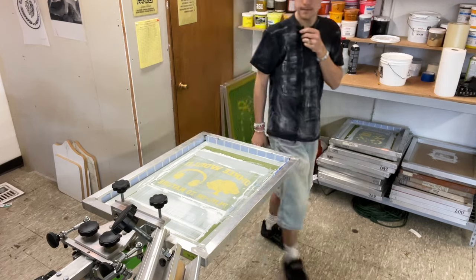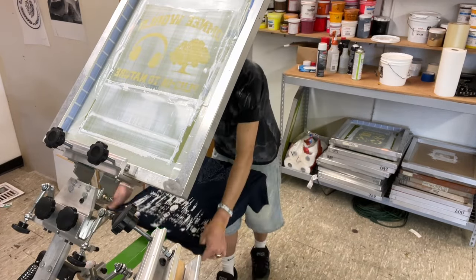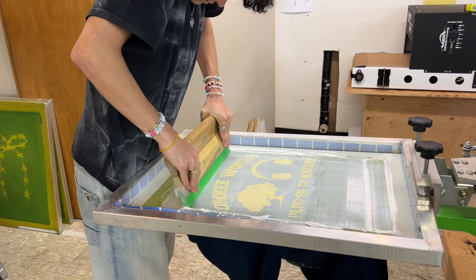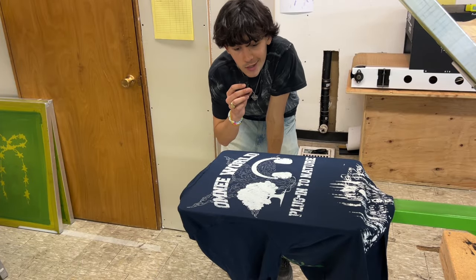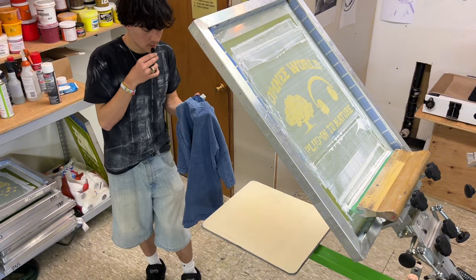Now we'll do a test print to make sure it's good. Print looks good, so I'm going to do a good one now. Got these dope mineral wash t-shirts that I'm printing on.